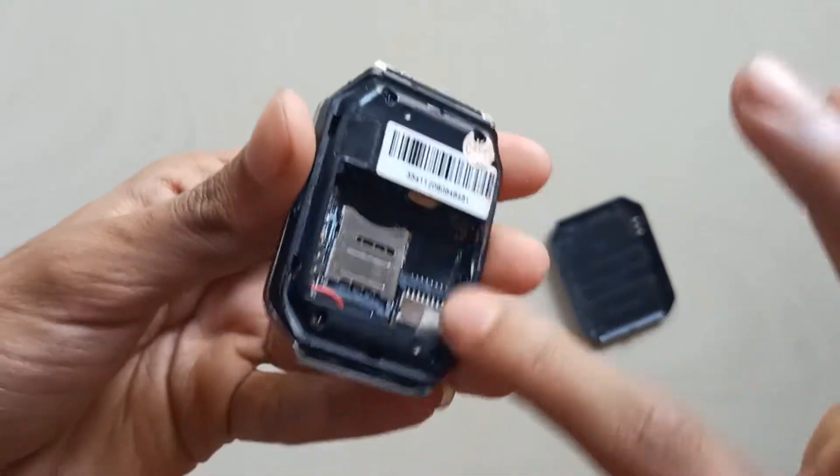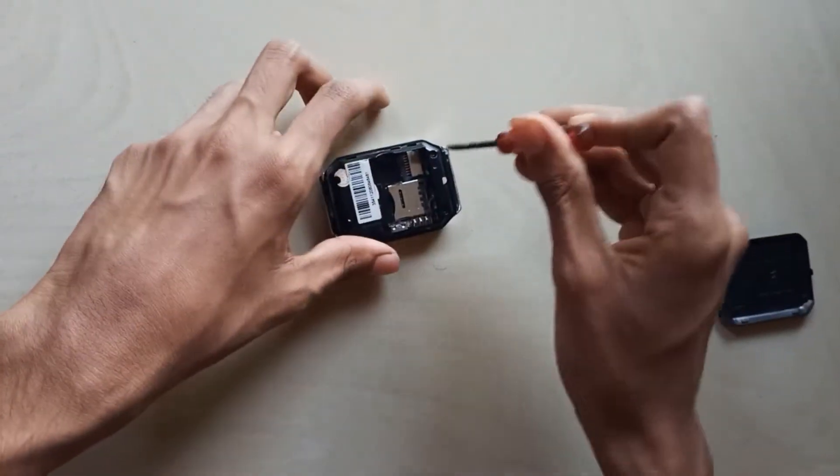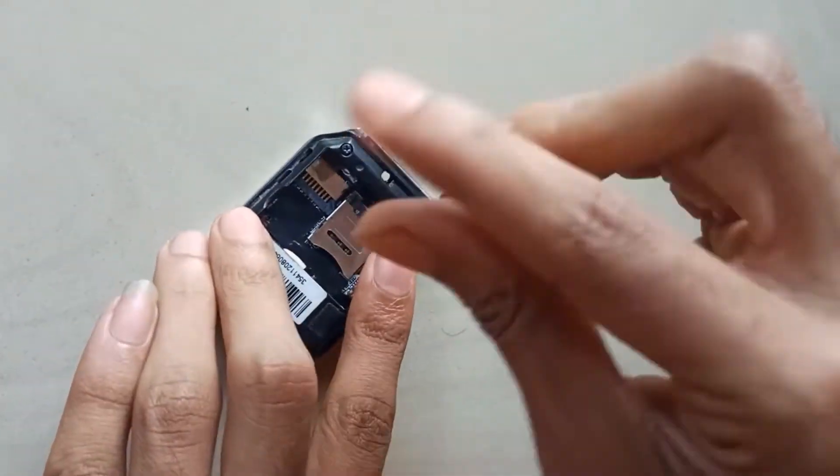We are going to charge it. We chain the charger for this. There is a rotating charger port. It's fixed and gear tied up.